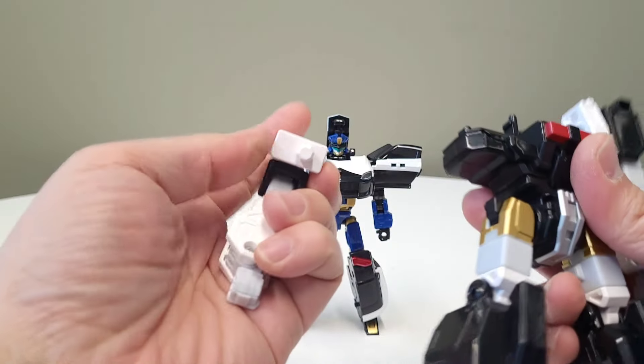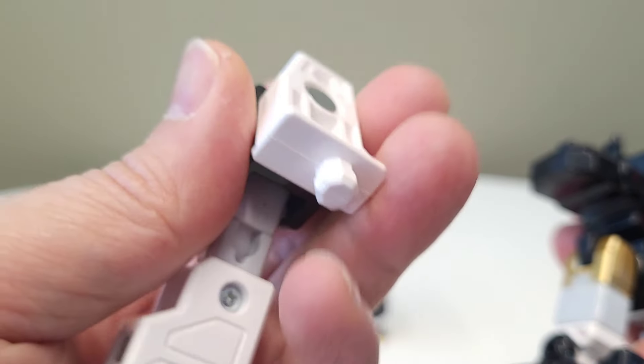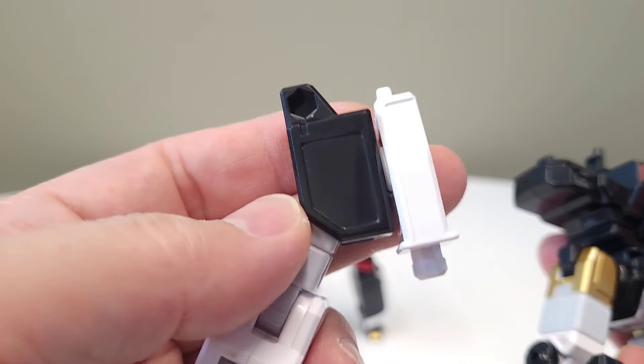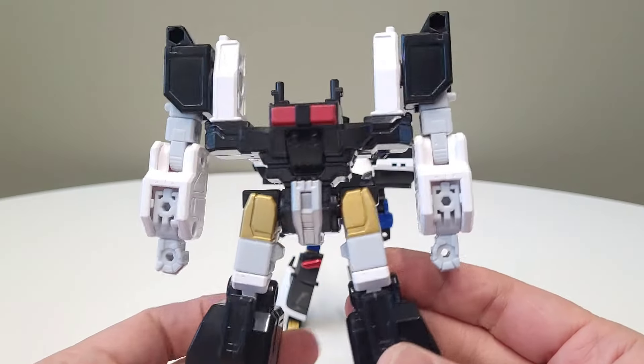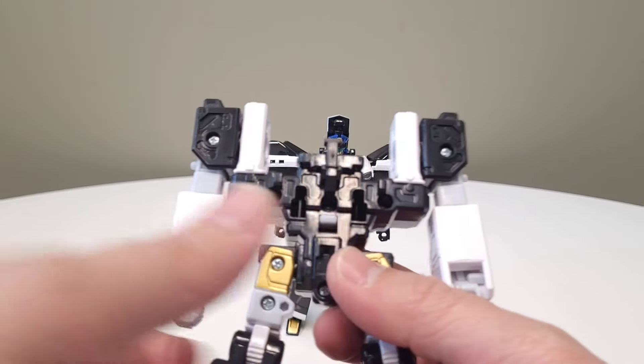These do pop off, but these are orthogonal pegs. There's a five millimeter up there and one over here as well. I don't think it's going to be as useful as the Shinkalion stuff, which I feel has a little bit more five millimeter synchronicity, but nonetheless we will endeavor.